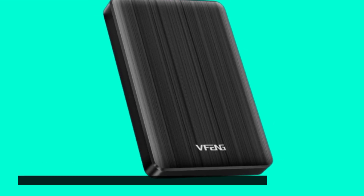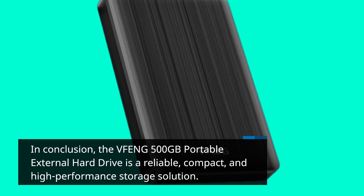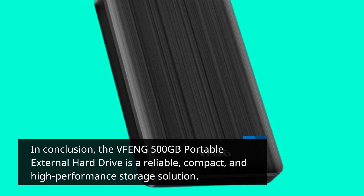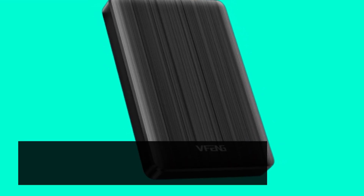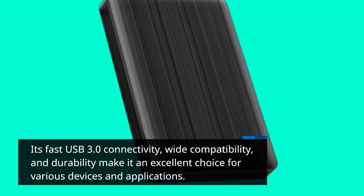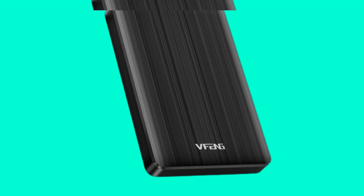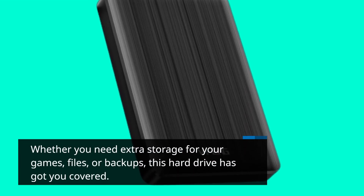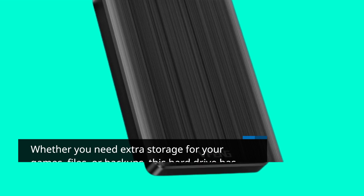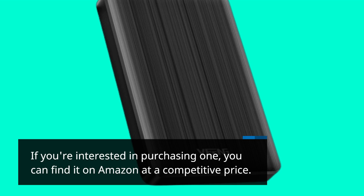In conclusion, the VFENG 500GB portable external hard drive is a reliable, compact, and high-performance storage solution. Its fast USB 3.0 connectivity, wide compatibility, and durability make it an excellent choice for various devices and applications. Whether you need extra storage for your games, files, or backups, this hard drive has got you covered. If you're interested in purchasing one, you can find it on Amazon at a competitive price.